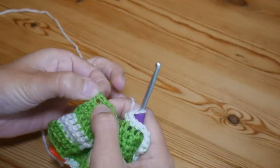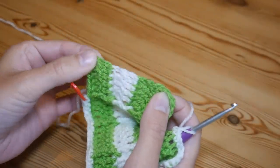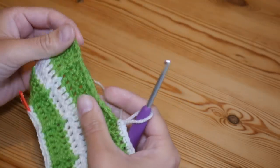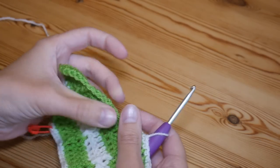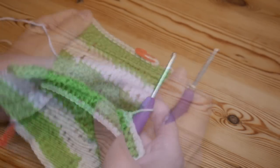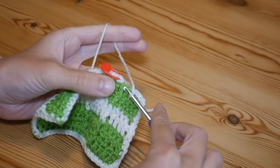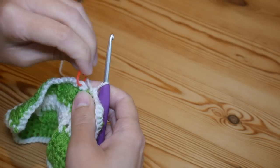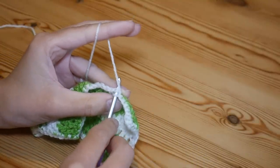Work back up the side in exactly the same way, placing three stitches over every two rows. I'm almost back to where I started — just the final corner left. Work your last treble, and we are back to the start. Remove your marker and slip stitch to the top of that stitch through the whole of the stitch.